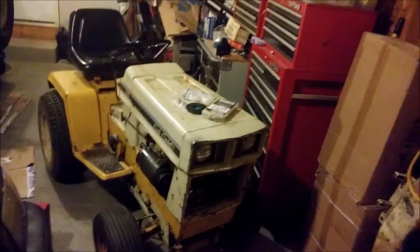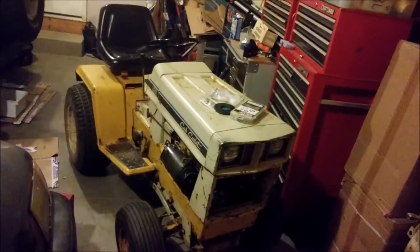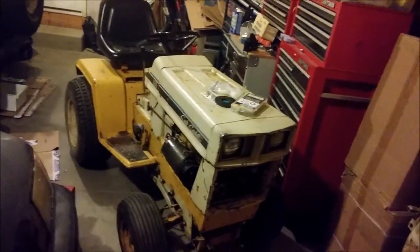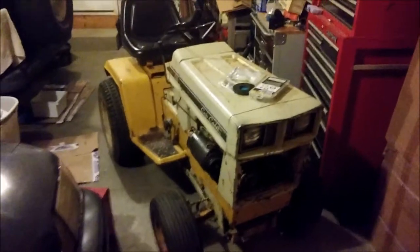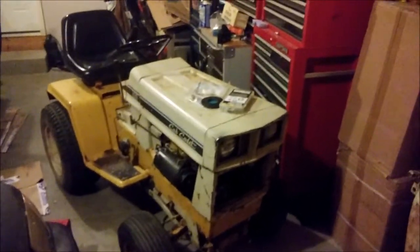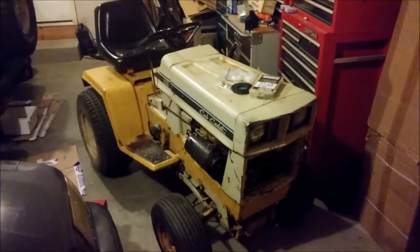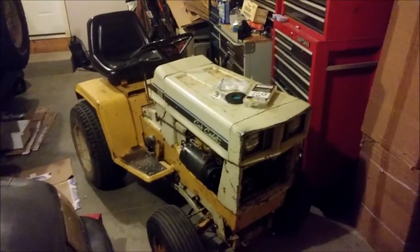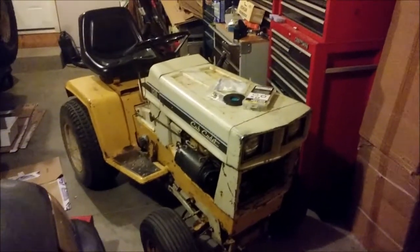As garden tractors they're super overbuilt, and as lawnmowers they're super overbuilt, but if you're used to actual equipment these are hilariously still underbuilt for you. Anyway, there are four main things wrong with it right now that are preventing me from beginning mowing season, and I'm going to try to tackle this series of videos a little more episodically and hopefully a little more concisely, because I don't know that people want to watch three hours of me rambling about this thing.